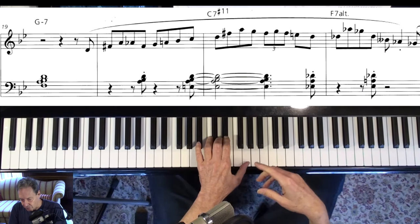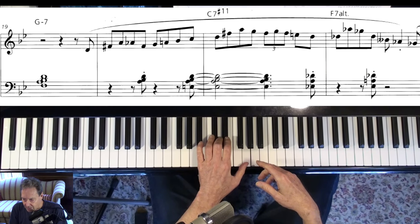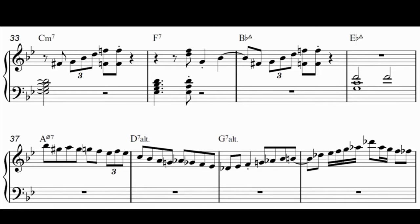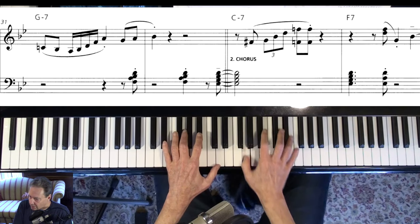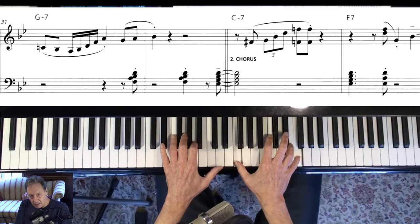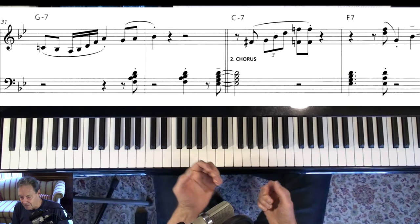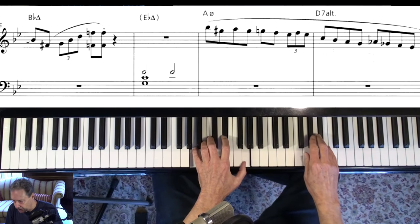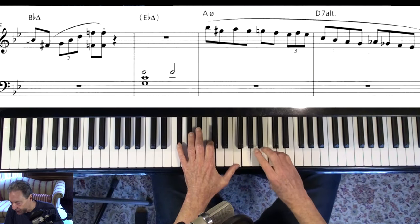Know your 2-5-1s, how to reharmonize, and that kind of thing. But then you've also got to know the blues. Check out the second chorus here — he's just having fun there with the blues, basically.